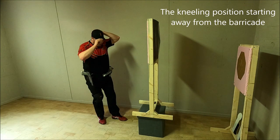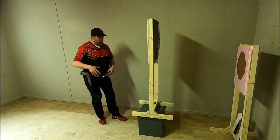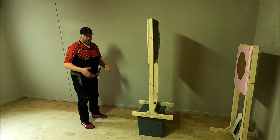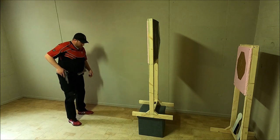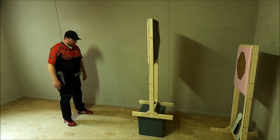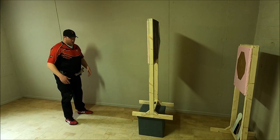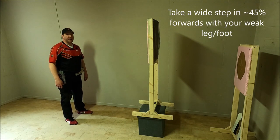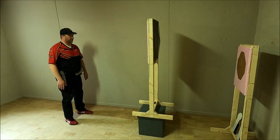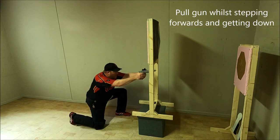Imagine you can start a little further away from the barricade but still have to go down on your knee or into a crouching position. In the first scenario we take a step back; in this scenario we actually take a step forwards. For the kneeling position, since I don't see the target I have to go down. I'll step forwards at approximately a 45-degree angle to get down on my knee, while pulling my gun and engaging the target.